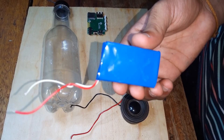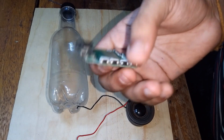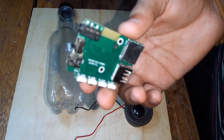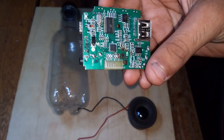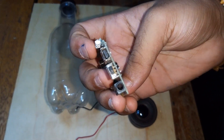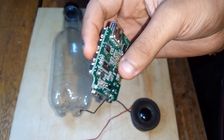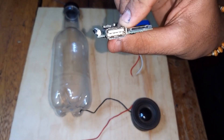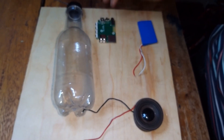This is a 3.7 volt LiPo battery and this is the Bluetooth module. As you can see, it has a USB type B, auxiliary USB, and an SD card slot, but we may not use all of them.